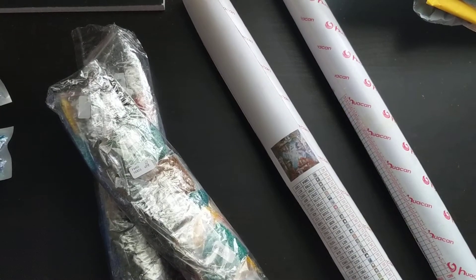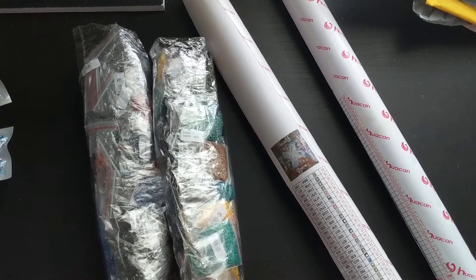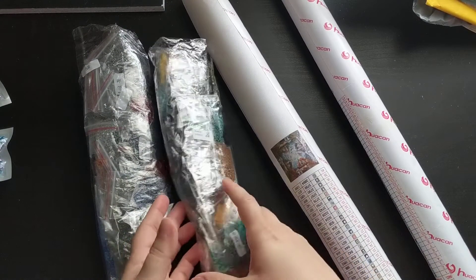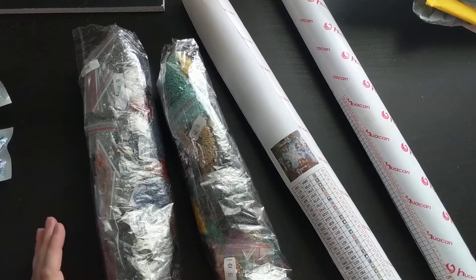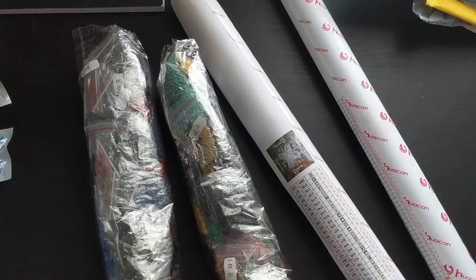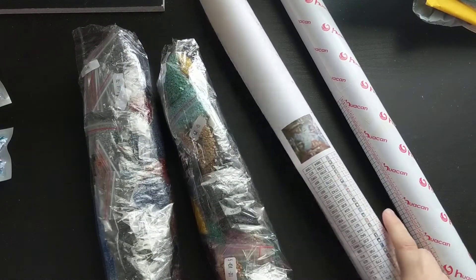Hey guys, welcome back to my channel! Hopefully I'm in frame with everything because my camera is up higher than I can see, but I have a couple of diamond paintings to share with you all. I got these from — however you say that word — so I figured I'd go ahead and show you guys what I got.